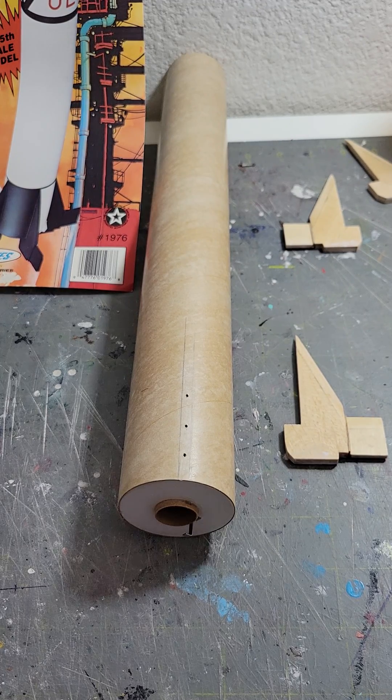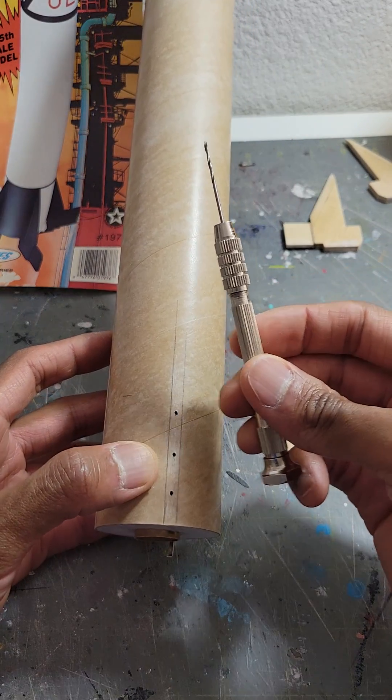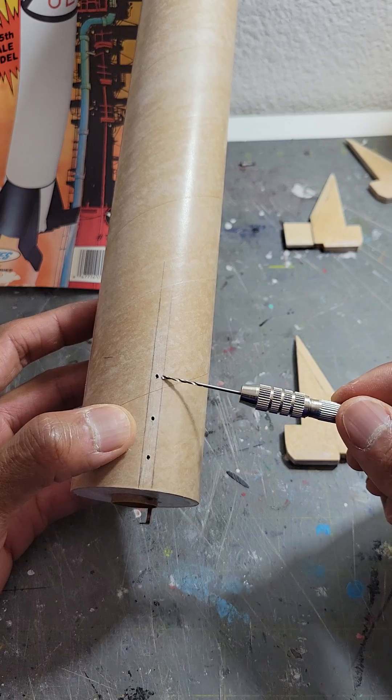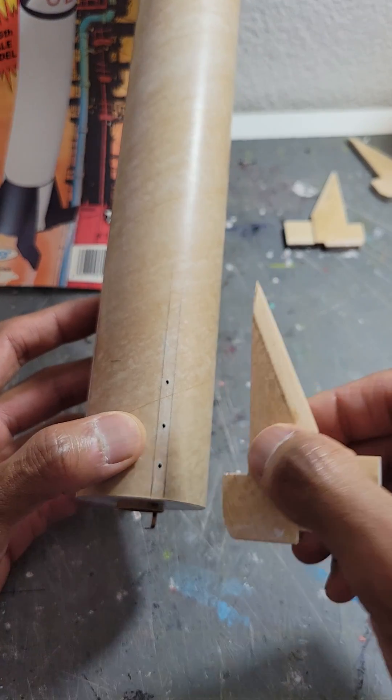Here's a build technique I've been using for a good while, especially when I have wide fins. What you do is take a pin drill, mark where your fin is going to be glued, and drill little holes there. In this case I'm going to do three holes because this fin base is kind of wide.